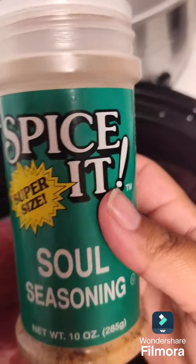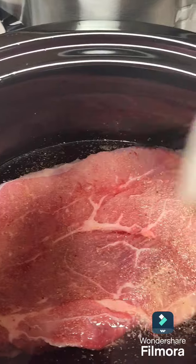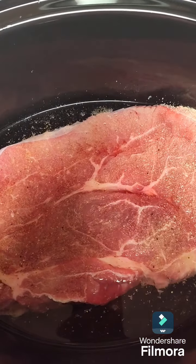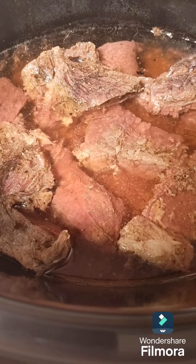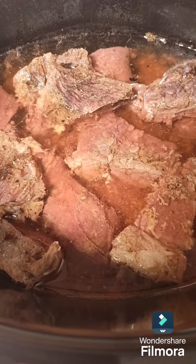Then I'm going to add some of this soul seasoning. Alright, and we're going to get it going. I let it cook for a good minute.